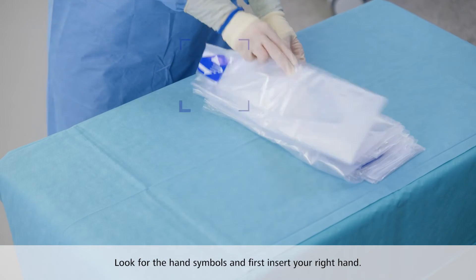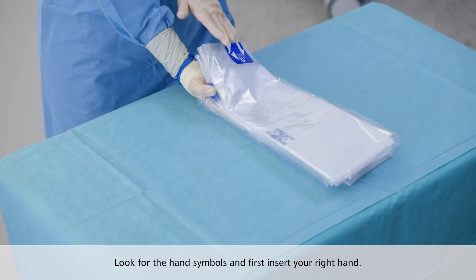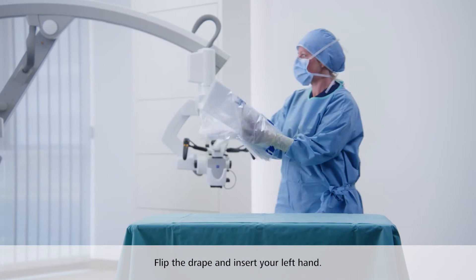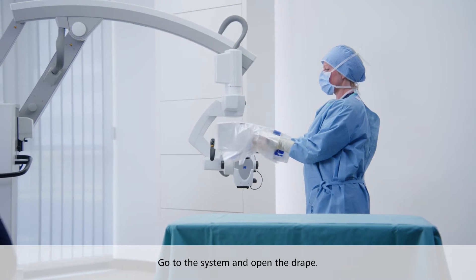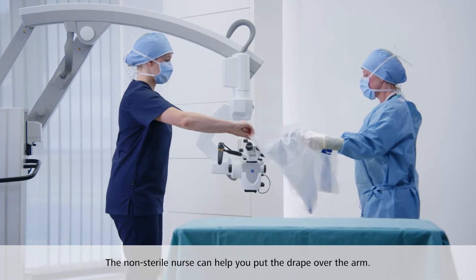Now look for the hand symbols and first insert your right hand at the symbol. Flip the drape and insert your left hand on the other side. Now go to the system and open up your arms to open the drape. The non-sterile nurse can help you put the end of the drape over your arm.